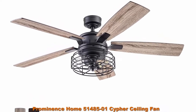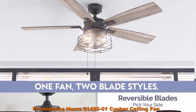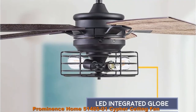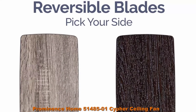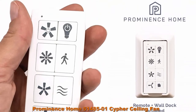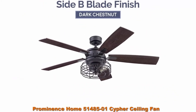Prominence Home 51485-01 Cipher Ceiling Fan, 52 inch, Matte Black, Industrial Chic. The Cipher adds rugged beauty and farmhouse charm to your indoor spaces. Having a blade span of 52 inches, this fan is perfect for medium to large rooms such as bedrooms, living rooms, dining rooms, and much more. Edison Bulbs — this beautiful cage-inspired light has the power to light up an outdoor space but is also dimmable to adjust to whatever suits your moods.